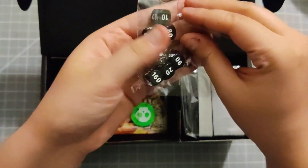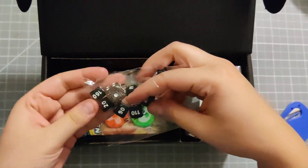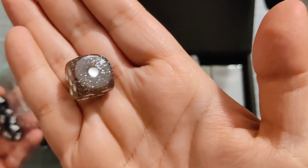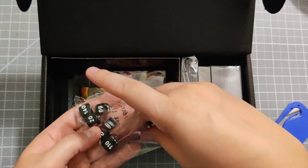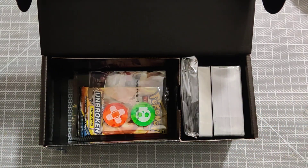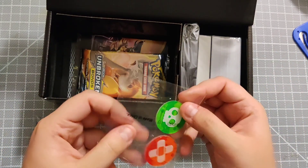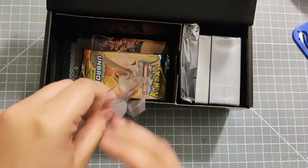First up we've got our tournament dice - a six-sided die. It's got a nice glittery sparkle to it, and you've got six damage counters. You've also got your two condition markers: a poison tracker and a burn marker tracker, which is helpful because the other conditions turn a specific way.